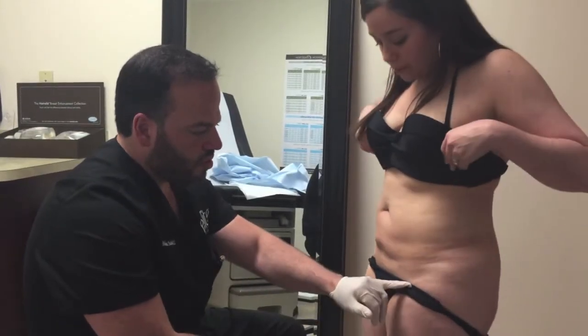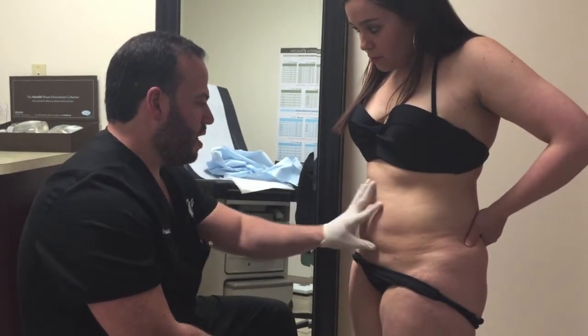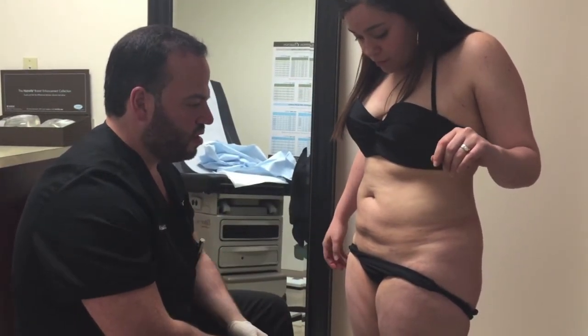So the way we do the surgery is two little incisions here, two out here, and then one in your belly button. Liposup the abdomen, the flanks, do some vaser here, and the inner thighs. When I'm done with that, I'll give you a little drain to one of the side incisions.